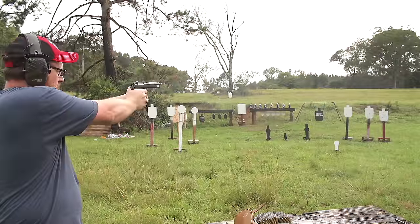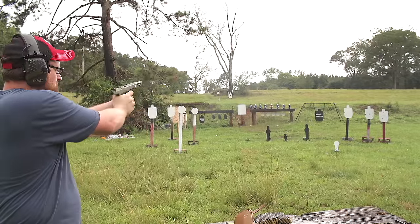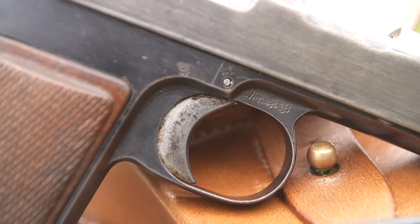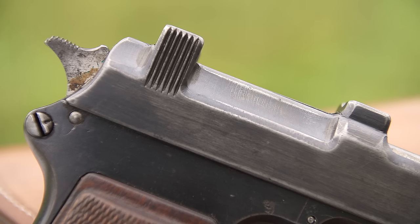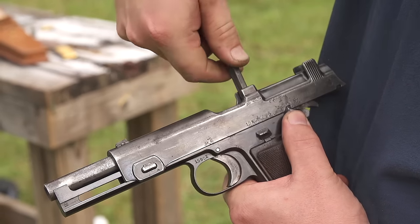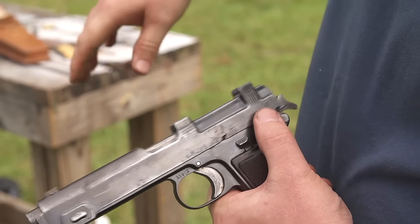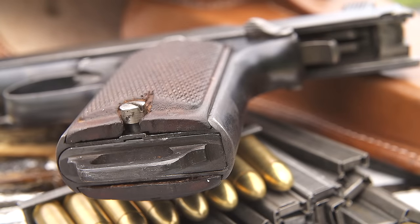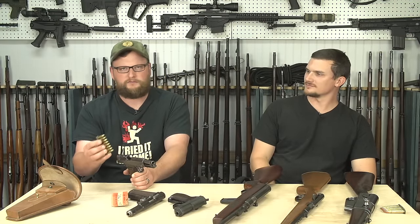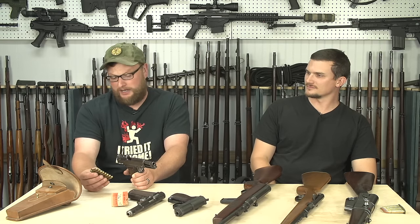We're going to start off with a pistol we've actually done a video on before. This is the Steyr Hahn — a Model 1918 Steyr Hahn, also known as a Steyr Hammer. We've done a full review on this gun. It's a very odd pistol that's stripper clip fed. It does not have a removable magazine, but rounds feed from a magazine integral to the grip. It's loaded by locking the slide to the rear and applying the safety to physically lock the slide. You have eight rounds of 9mm Steyr — not 9mm Luger or Parabellum. It's somewhere between 38 Super and 9mm in terms of pressures and speeds, but in its day it was considered a pretty powerful handgun.